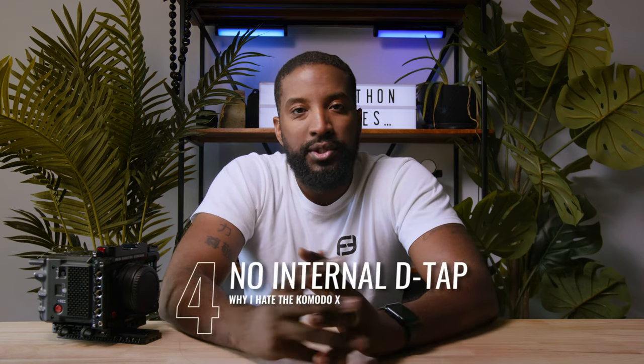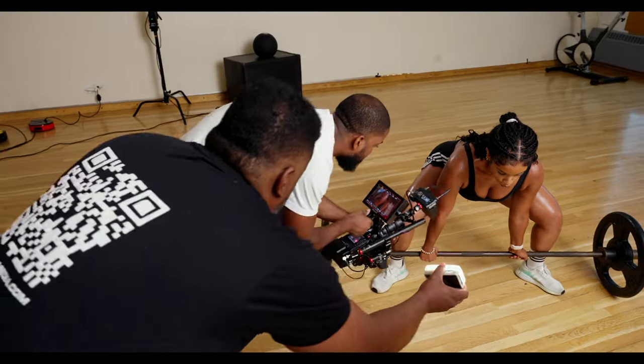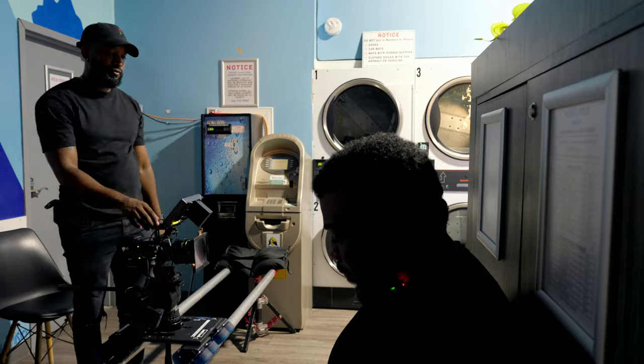Number 4 on the list is no internal DTAP option. Something I really loved about the DSMC2 camera line was that with the IO expander, you could plug accessories into the camera body — focus motors, monitors, whatever — and run them off the power of the V-mount. On the Komodo X, you don't have that option. You have to use the DTAP option on the battery itself to power any additional accessories. When you start having a monitor, a focus unit, a Teradek — all those options need power. If you only have one DTAP on your battery, it's hard to power all those accessories at the same time. If camera accessory manufacturers are listening, we want something for the Komodo X that gives us more DTAP options.